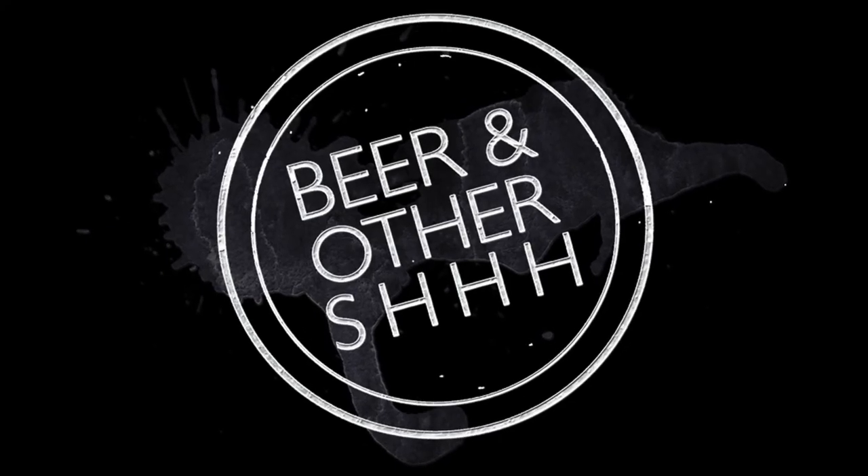That's it from us. If you like the video, chuck us a thumbs up, subscribe to us on YouTube, follow us on social media at BAOS Podcast, and check out the podcast — that's the long-form stuff with the good info. It's all in the description. You have a fantastic night, people. Cheers. Peace.